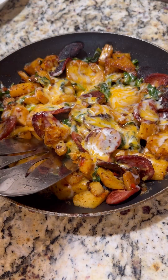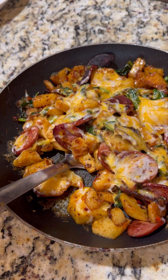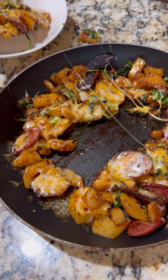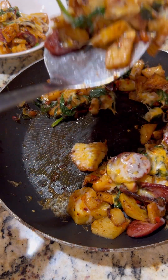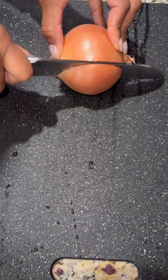I used turkey sausage. You can also add in turkey bacon — I've added so many different things. Broccoli, zucchini, sweet potatoes. You literally can create a breakfast skillet and throw in the whole refrigerator if you want to. It would not disappoint. I like mine kind of spicy, so a lot of times I use diced jalapeños.